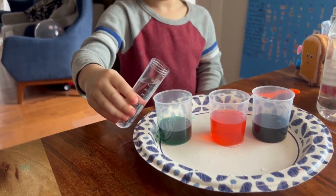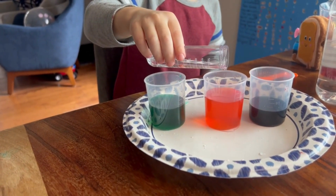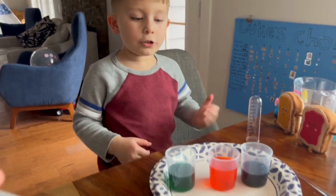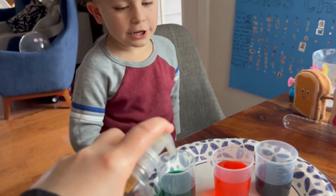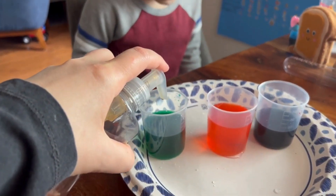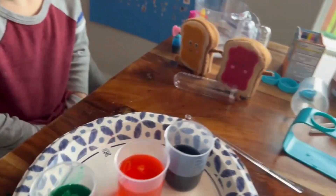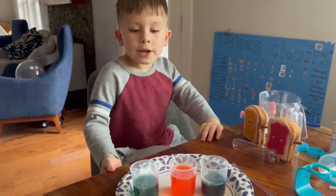And now we put some vinegar. Why it wasn't happening? Because we forgot to put baking soda and dish soap there — that's why it's not fizzing up. So we added citric acid and we added vinegar into our colored water. Now we're adding dish soap.